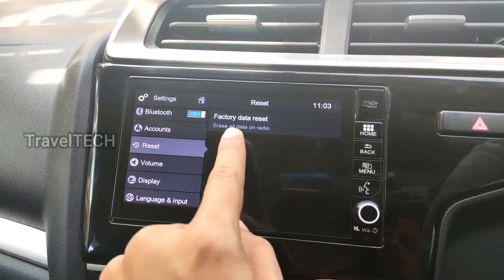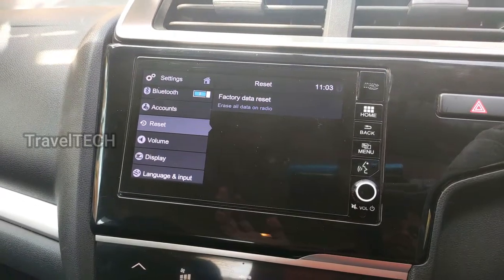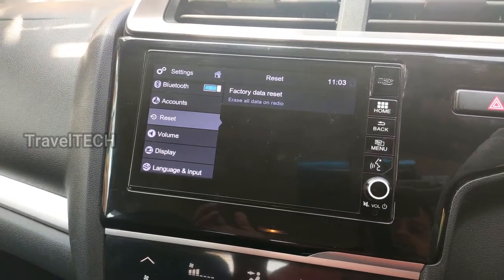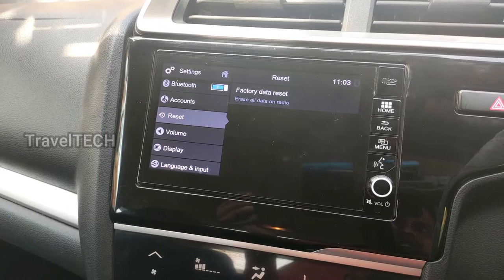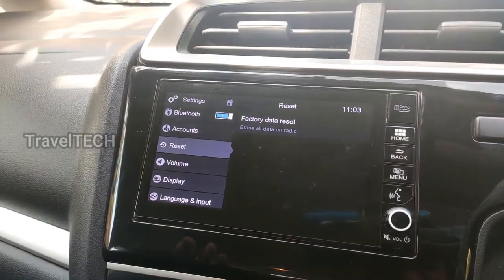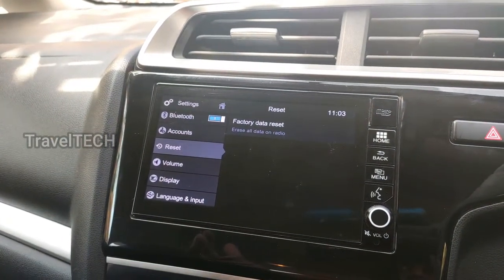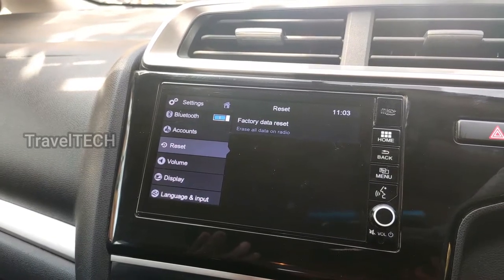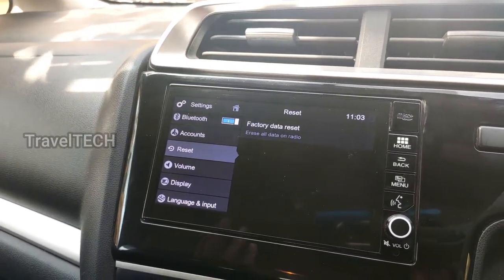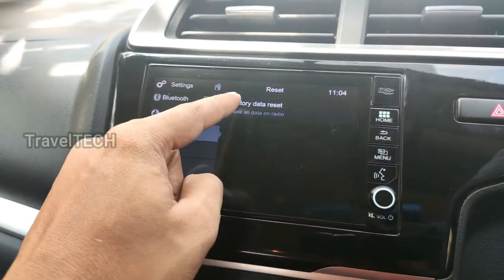When you click on Reset, it gives you the option for a factory data reset — 'Erase all data on radio.' This will completely wipe out the digipad and it will be as good as new, just like when you first got the car. It won't have any of your apps or settings; you'll need to manually configure everything from scratch. This is useful when the digipad has serious issues — hanging, software glitches, a shaking screen, or a missing notification bar. The digipad has really outdated hardware and software, which causes many of these issues.